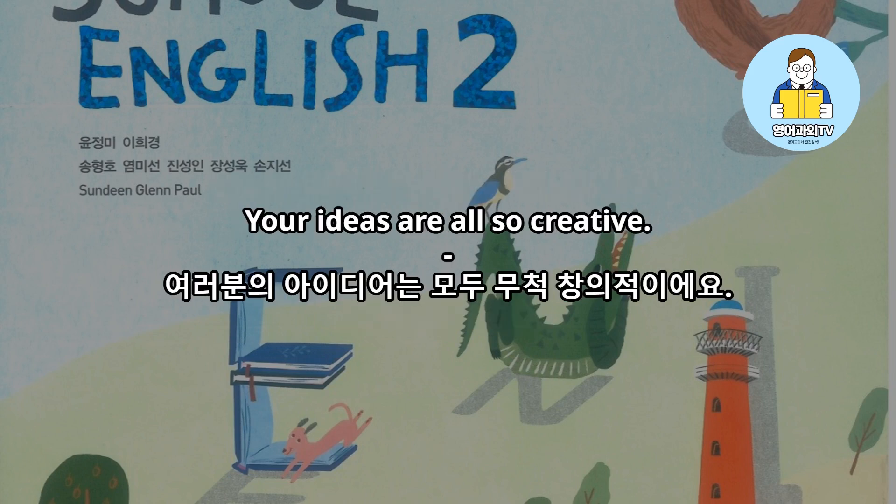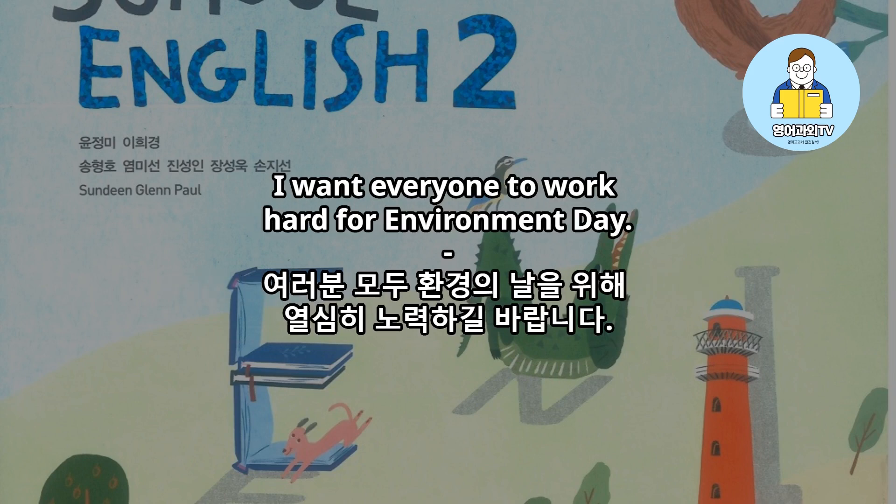That's a great idea. Your ideas are all so creative. I want everyone to work hard for Environment Day.